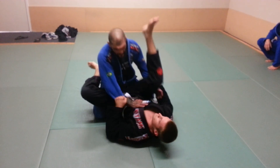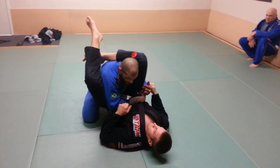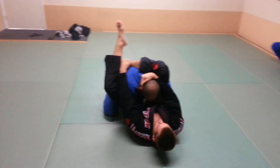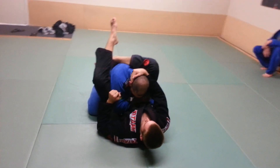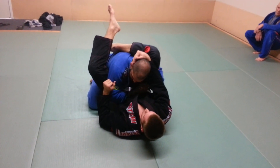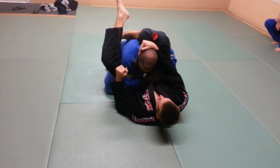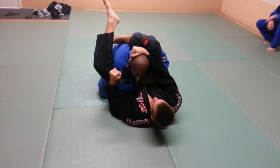He shoots a triangle. I come in and he starts grabbing my head and breaking my posture. Now I can't posture because he's got head control. One thing I want to do is get my elbow out tight, because if my elbow's up here, it's going to be hard for him to lock his legs into the triangle position.